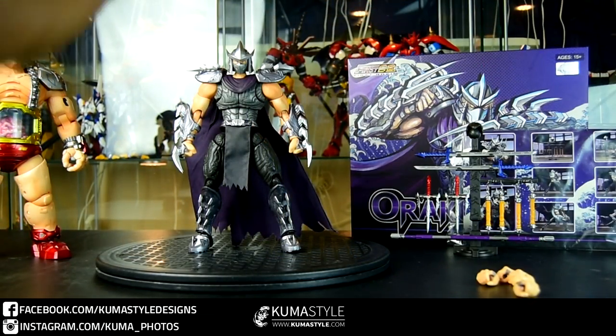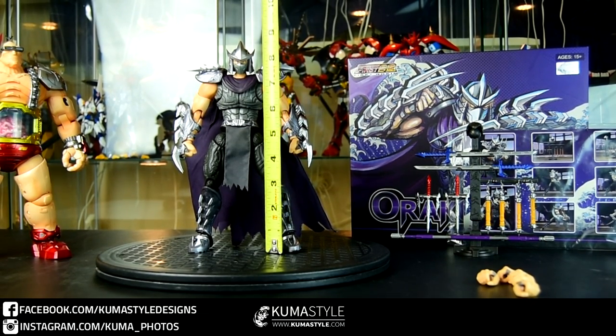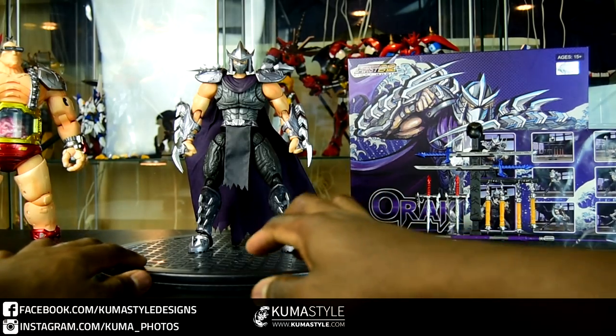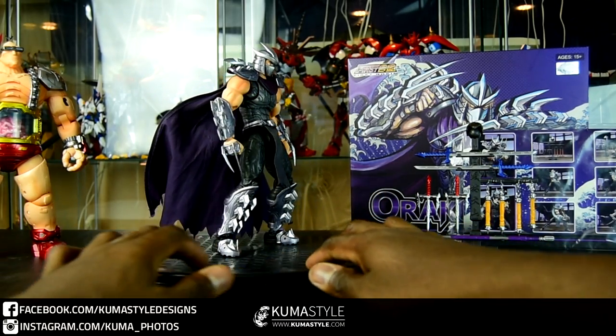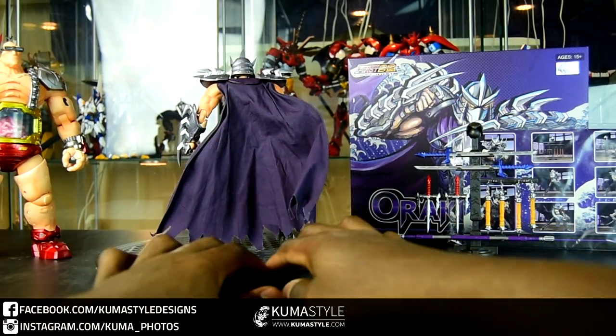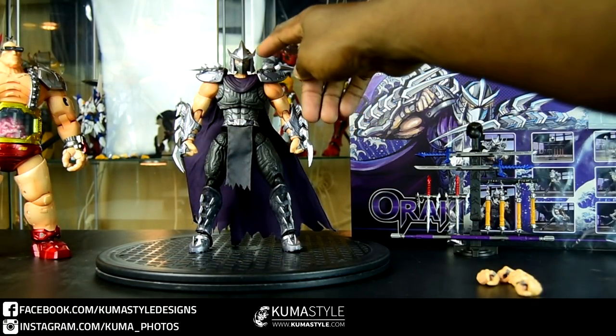Just getting a measurement on this guy. People wonder a lot about his scale. He's about 8 and three-quarter inches tall, so about 1/8 scale. He goes best with the TMNT Classics from 2012 rather than strict 4-inch or 6-inch lines.